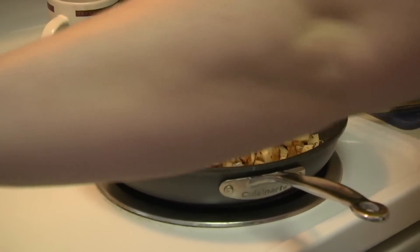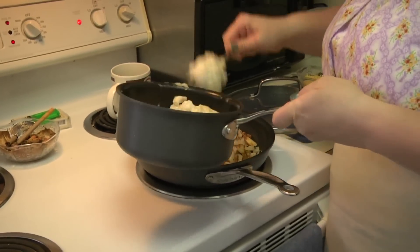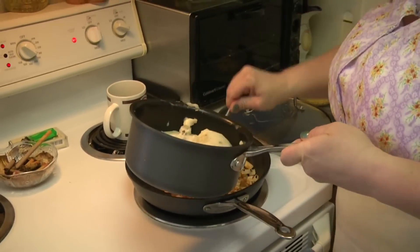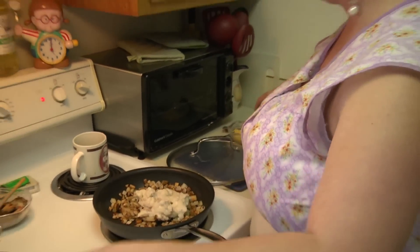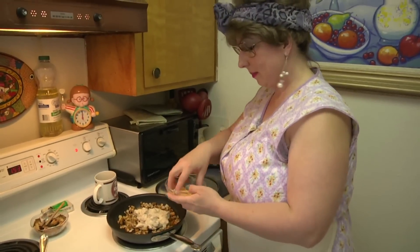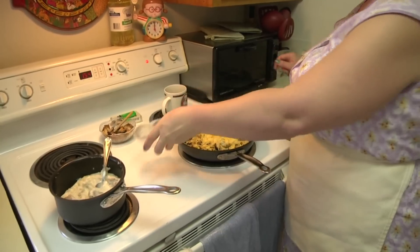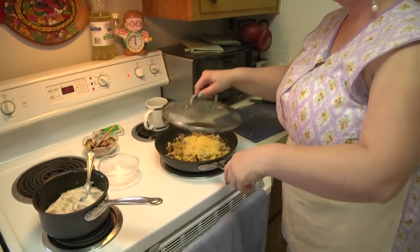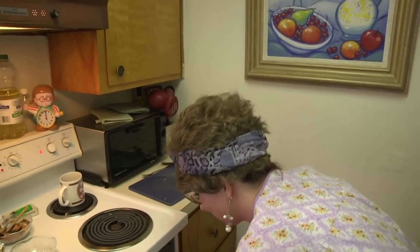So what we're going to do is just slather some of the country gravy — sausage gravy — over the top. We're using sausage gravy this time, but you can use country gravy or brown gravy or whatever you like. Add some cheese, then stick it in the oven and let it cook the rest of the way. I have it on about 350 and I'll let it cook for about 10 minutes.